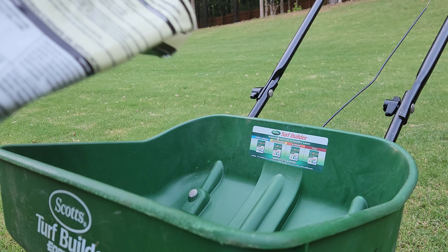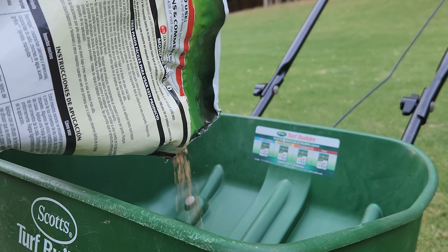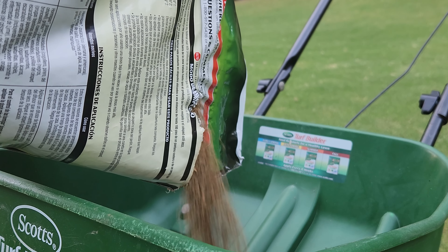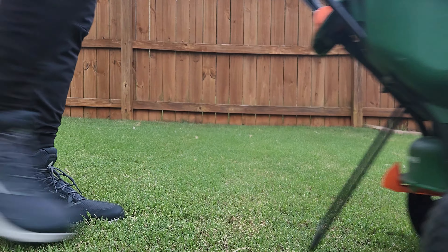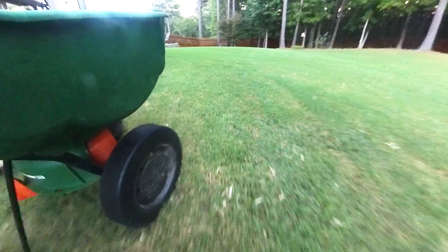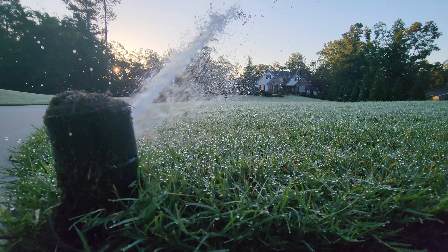I've got an easy way to keep insects out of your lawn — it requires a little diligence, but we have to be proactive. I suggest putting down a product like this bag of Spectracide, which is a granular product. I've used this product for a couple of years now and it works really well. It's a cheap and effective way to keep those insects out of your lawn, and one bag covers the entire yard.